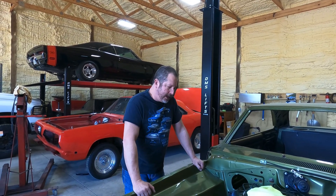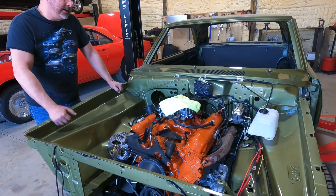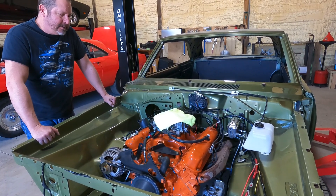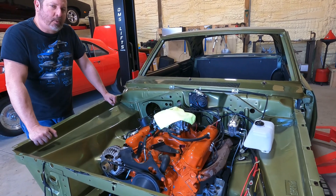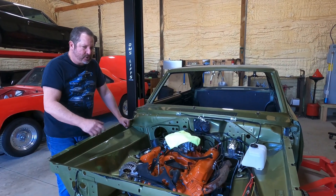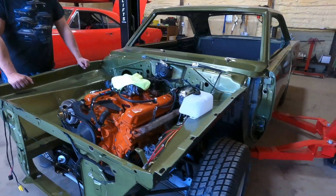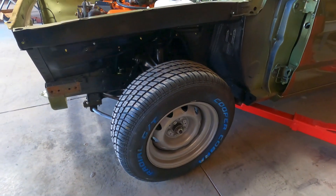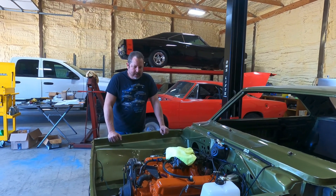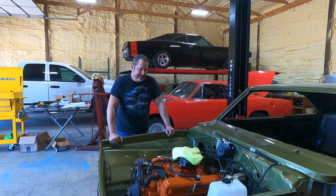Back to this build — this is an original 340 Dart high performance car. It was originally an automatic and we did change it to a four-speed, which is what the customer wanted. This is not the original engine, but he did want to keep it as factory appearing as possible. So we had the cylinder heads bowl ported, had a five-angle valve job done to them, and they probably flow pretty well for what they are. This engine is stroked and it should run really well — well enough that these tires aren't going to be able to hold it. He still spent a lot of money on the heads, but it kept him in his budget.